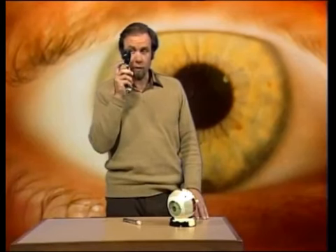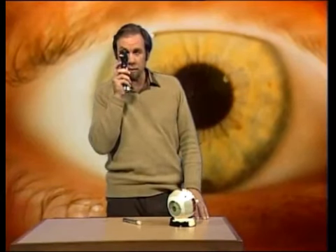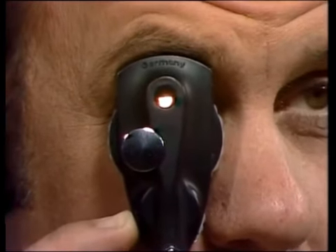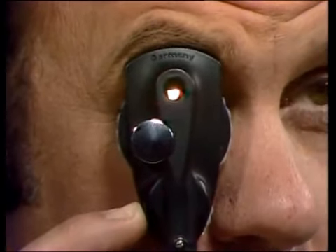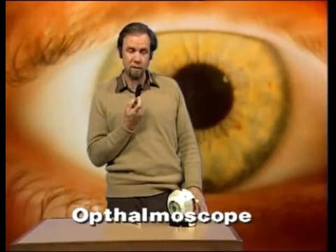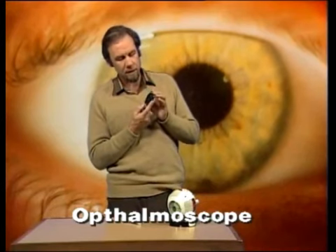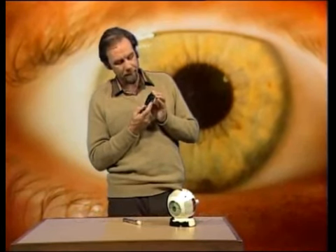Ever had your eyes tested? When they use this sort of thing on you, it's not terribly exciting. All you get is an eye full of light, very blinding for you. It's interesting for the person on the other end, because this is an ophthalmoscope — a very interesting device for allowing a doctor to look inside your eyes. You've probably noticed that he wields a little lever here, or turns his little wheel, and the thing clicks round. Why does he do it?